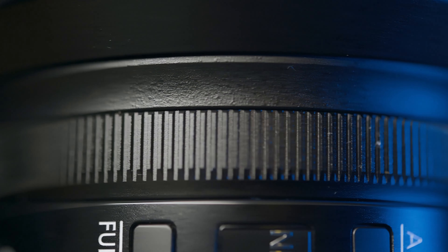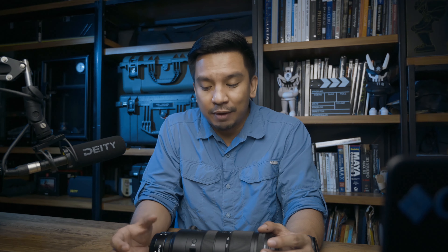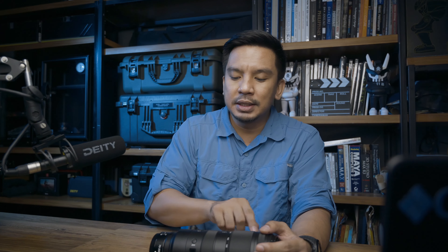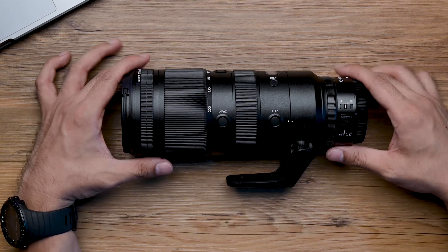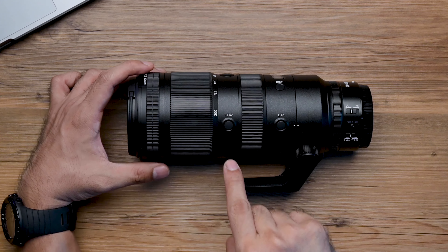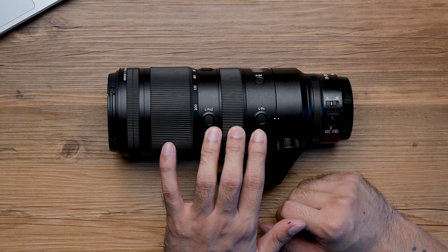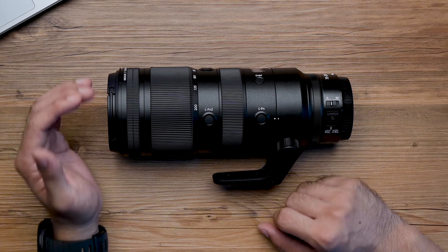Let's zero in on the Z lens. Near the base is a control ring — this is new. You can set it for aperture, exposure compensation, or ISO. I love this. I use the control ring for exposure compensation since I normally shoot aperture priority, so rather than pushing a button and rotating the dial, I can go straight to the control ring. There are also function buttons one and two that go all the way around. My function two button is set to subject tracking. These are easier to reach, more ergonomic, and easier to access than the function buttons on the camera body.